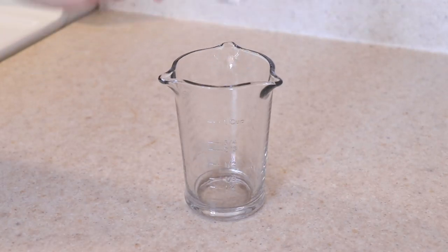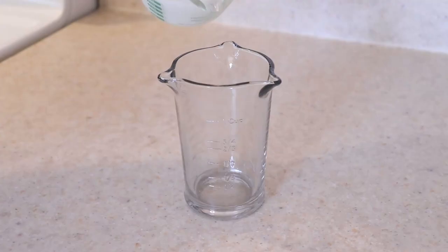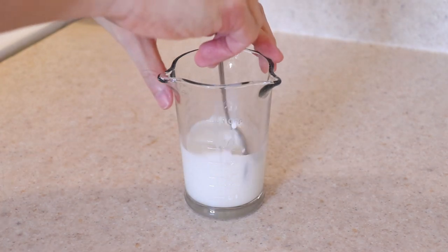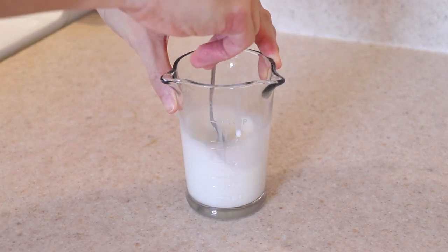Start by measuring out two teaspoons of white vinegar and adding milk to it until it is half a cup in total volume. This is unnecessary if you have buttermilk on hand. Give it a quick stir to combine and set it aside for at least five minutes.